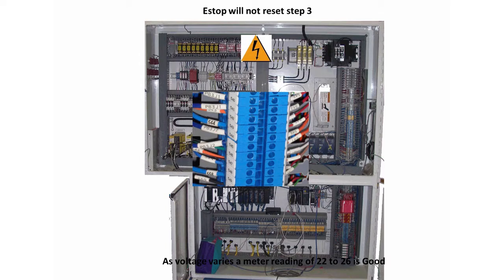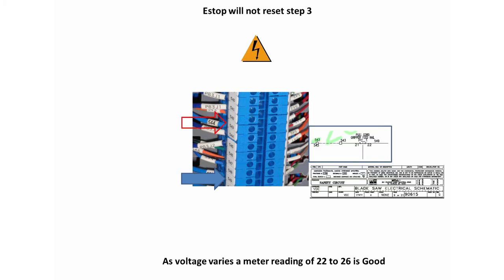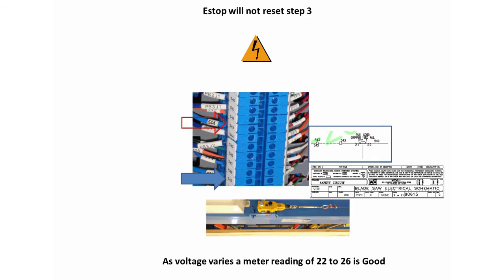Wire 501 is on screw terminal S11 on SR1; the rest are on the e-stop devices. You should find the 24 volts on one of these wire numbers and not on the other wire number attached to the same e-stop device. For example, if you have 24 volts on wire number 549 and not on 543, then the pull cord e-stop on the gripper is the problem.